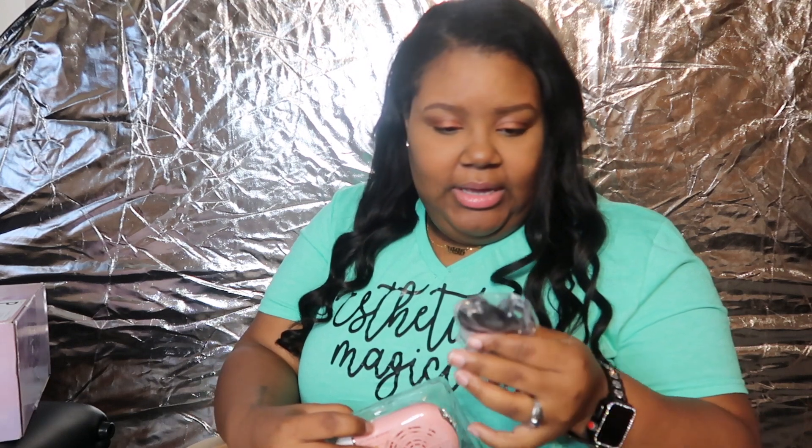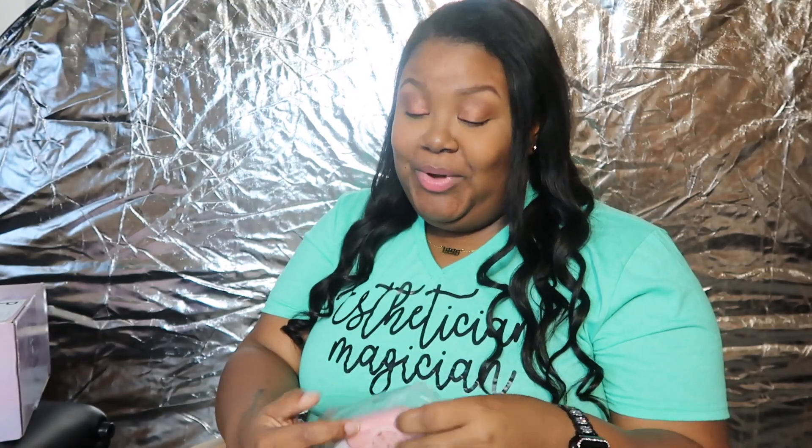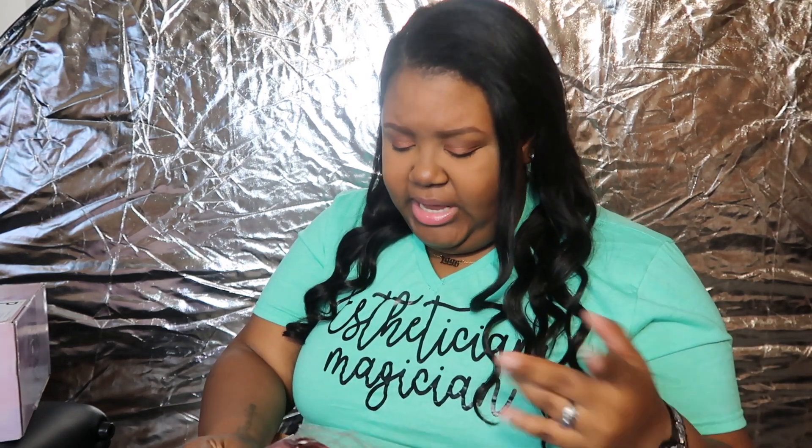It comes with a charger and a little wristband so you can hold it around your wrist while you're lashing — I don't see why anybody would really do that, I'm too clumsy, but it's so cute and it's pink. If you know me, you know I love pink. It's strong and powerful too. It only has one setting though, just on and off. I'm gonna leave links to everything I got down below because I don't remember the prices off the top of my head.